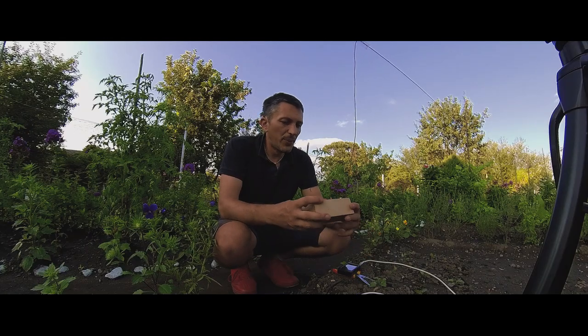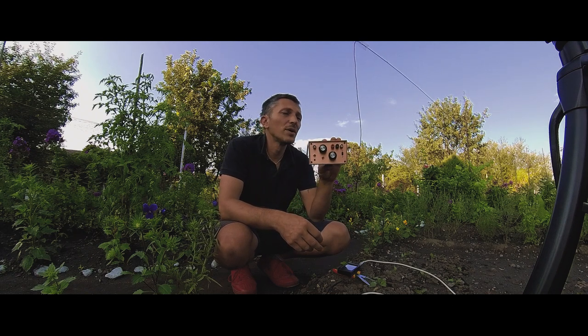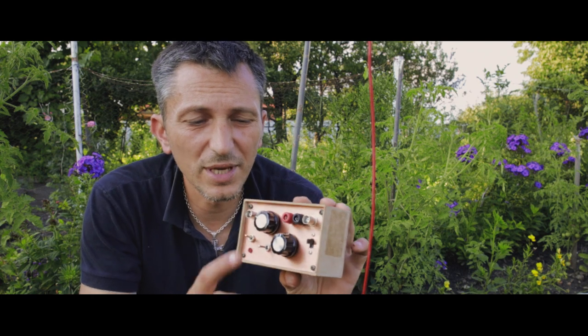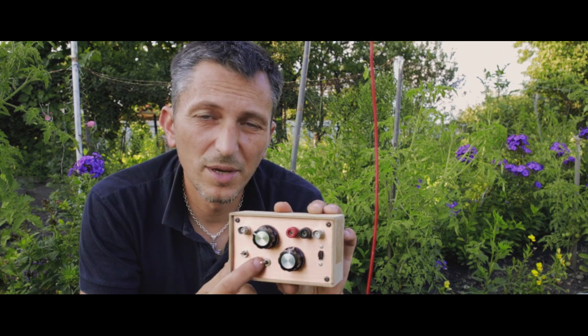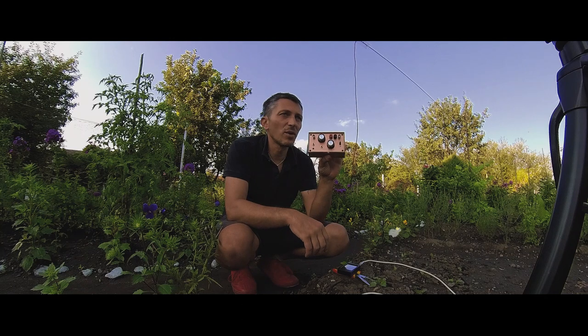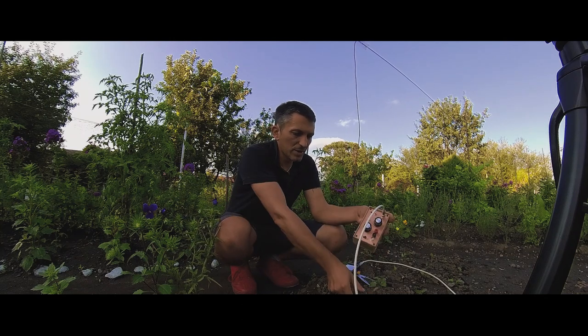All right, I'm done with the 49 to 1 transformer. Now I'm going to test the antenna tuner unit that I modified. I'm only using half of the variable capacitor, and I removed the parallel capacitor that I was putting in with the switch. You'll see everything in a blog post. Let's connect this one.